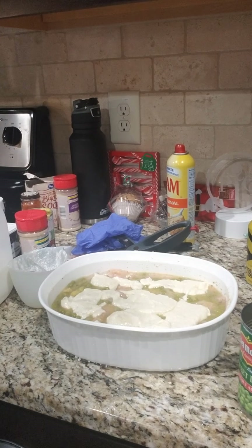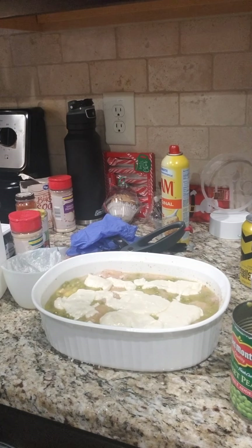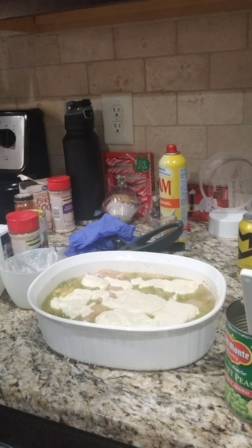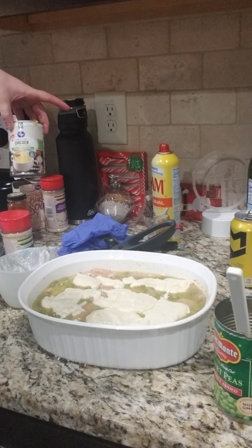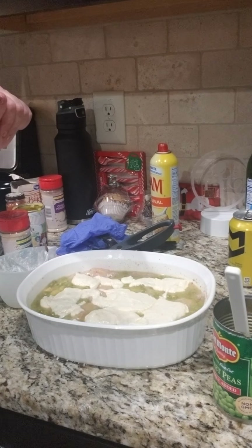You can add in carrots if you wanted to, or leave out the sweet peas. Basically the baseline is chicken, one 14-ounce can of chicken broth, and one can of cream of chicken — and then where you go from there is up to you.